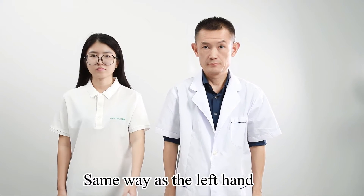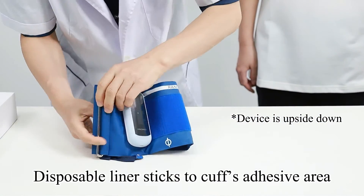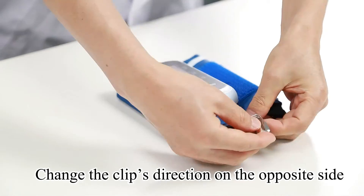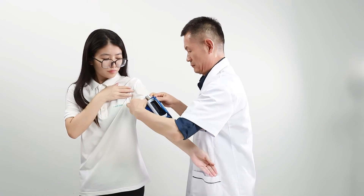For the right hand, the setup is the same as the left hand, but the device is upside down. The disposable liner sticks to the cuff's adhesive area, and the clip's direction is changed to the opposite side.